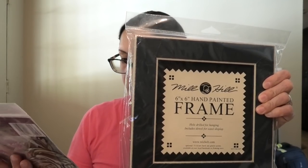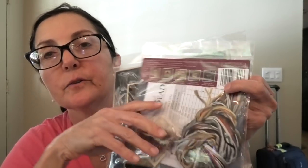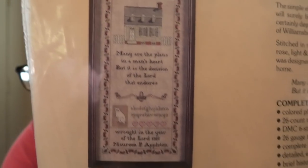A Mill Hill kit — my only Mill Hill kit; I've done some of the ornaments. This is Ravens — with everything known to man that you could possibly need, including a very nice frame. Unbelievable bargain price I got this for. Another Heart's Content Colonial Charm Sampler — I thought this was very cute. Anything with a cat in the house. 'Many are the plans in a man's heart, but the decision of the Lord endures.' This came with DMC and linen. The kits are marvelous — just really beautiful.